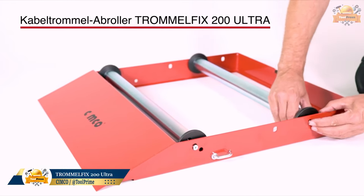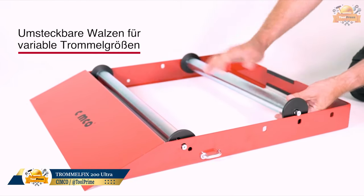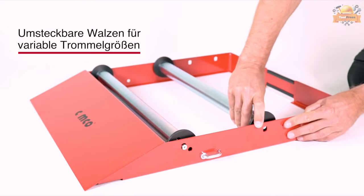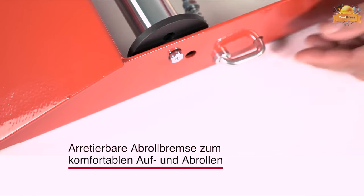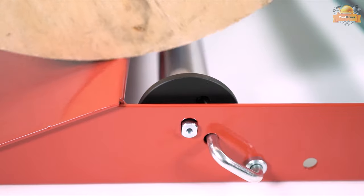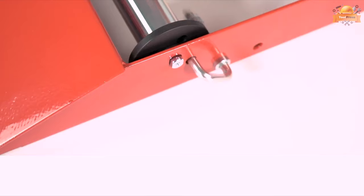The cable drum unroller is a versatile and practical tool for dispensing cables from large drums. It features adjustable rollers to accommodate variable drum sizes and is equipped with a lockable unwinding brake that makes it easy to wind cable in and out.